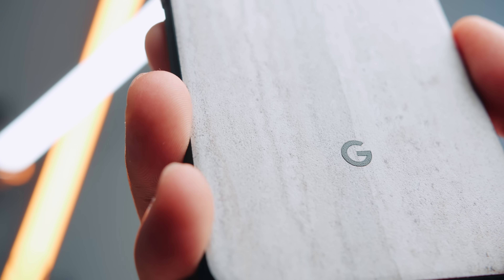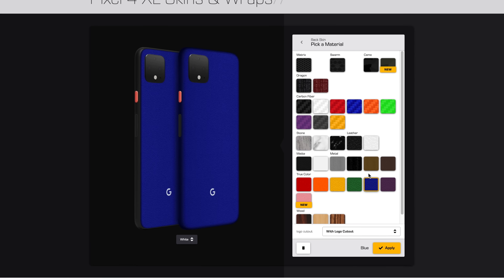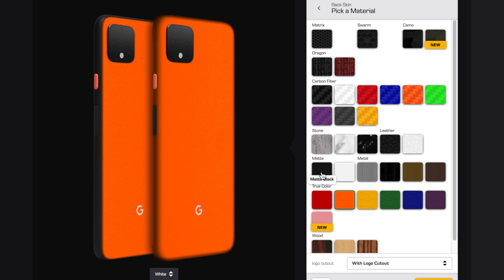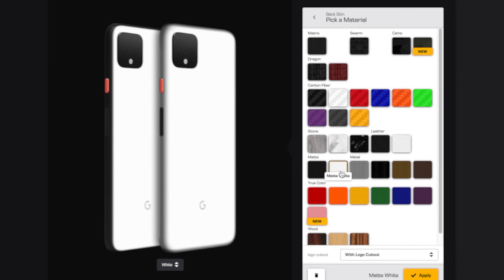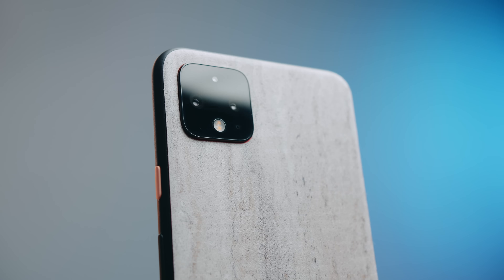Now you're probably wondering why does my Google Pixel 4 look different — it's because I have a skin that looks like concrete by the channel sponsor dbrand. They have a bunch of different options and colors on their website. There's an orange one if you weren't able to get the limited edition oh-so-orange color, or maybe you want to feel what that panda life is like, or a matte black one because Google didn't make a matte black version. You can get your own by clicking the link down below in the description.